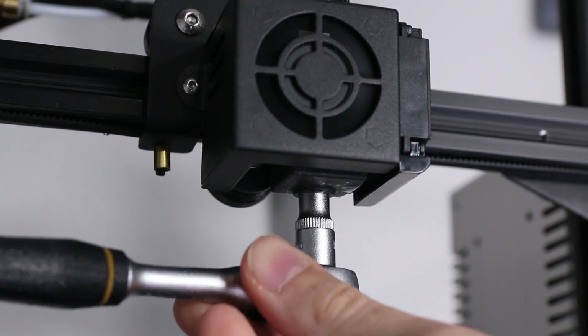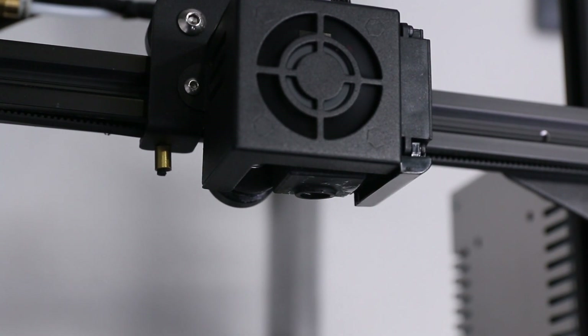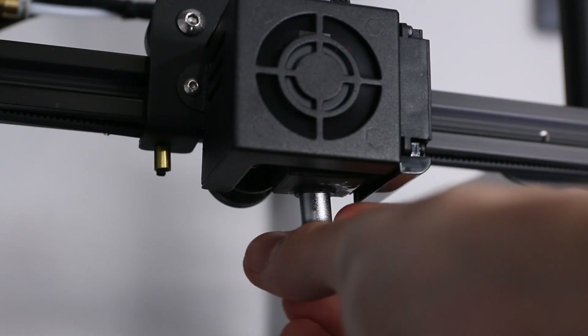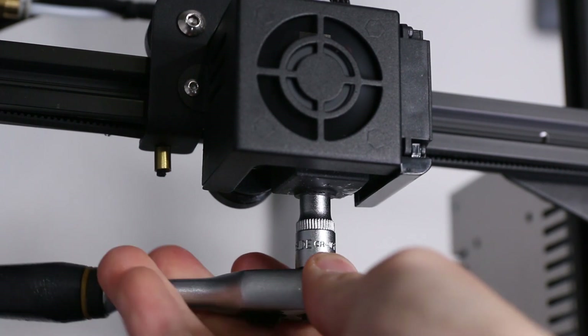To swap out the nozzle, heat up your extruder, back the filament out a little bit, and then use ideally a socket wrench — or worst case some pliers — to loosen the nozzle. If you're using pliers, please be really careful that you don't mess up your print head, and also be careful since it is really hot at this point. After you unscrew it, if you want to be on the safe side you can let your extruder cool down before screwing in the new nozzle.